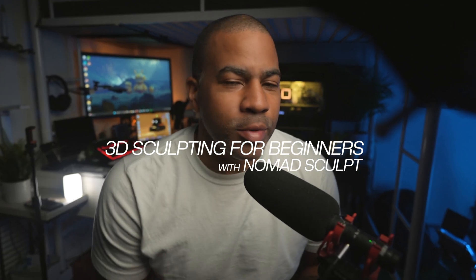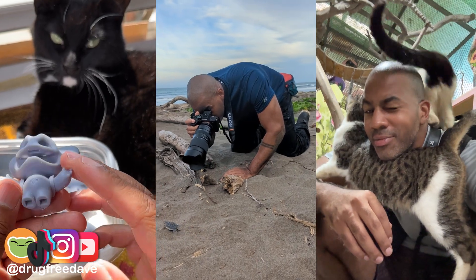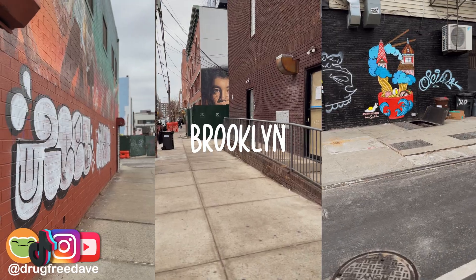Welcome to 3D Sculpting for Beginners with Nomad Sculpt. I'm Drug Free Dave, a 3D artist and content creator living in Brooklyn, New York. If you have a tablet or an iPad, you can 3D sculpt.